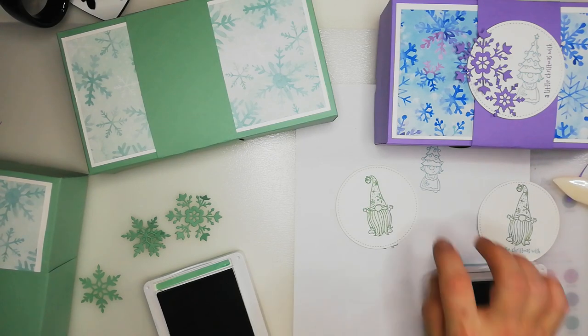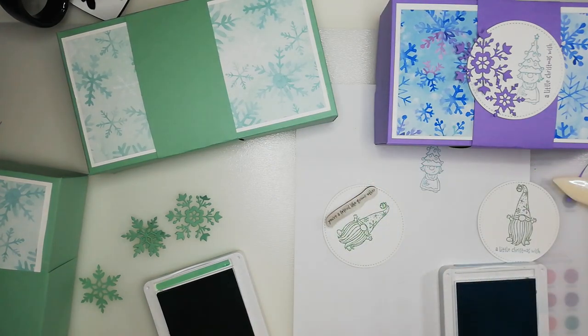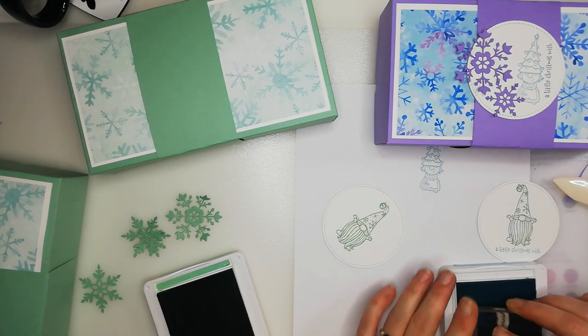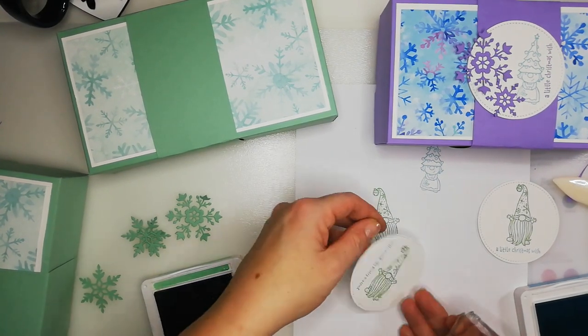Let's do a different sentiment on this one — this one is going to say 'You're a Friend Like No Other.' We're going to pop that on this side — this is a good gift for a friend. Isn't that adorable? I love it!